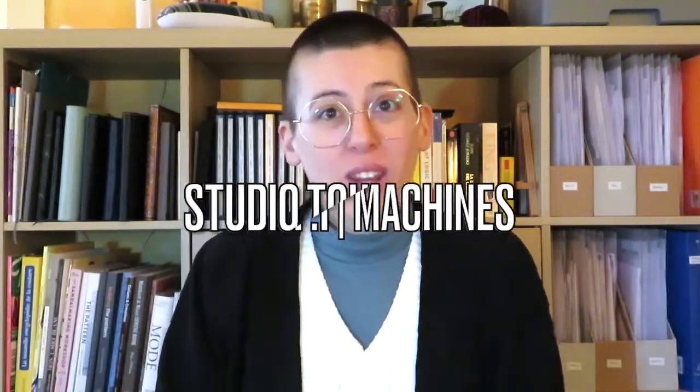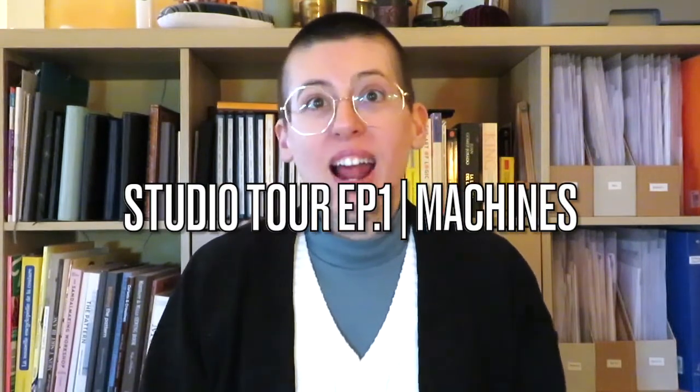Hello and welcome back to That's So Scott. Today's video is the first in a series that I have been meaning to do since I started my second channel, and that is a studio tour.